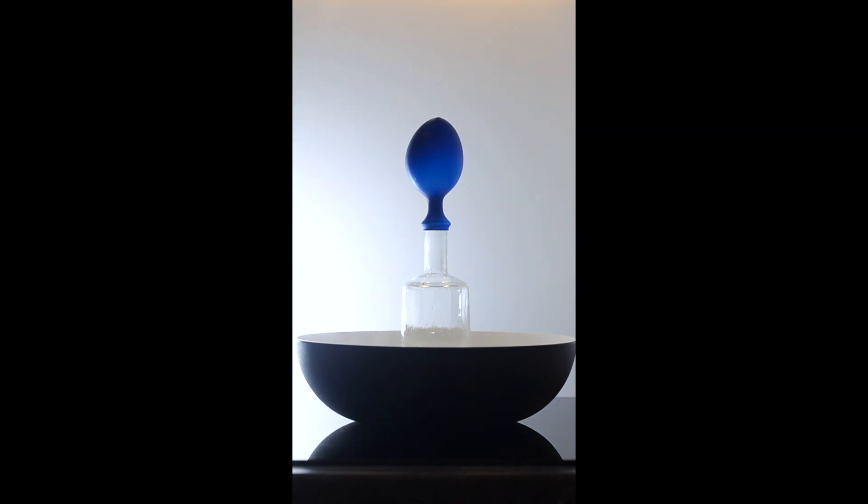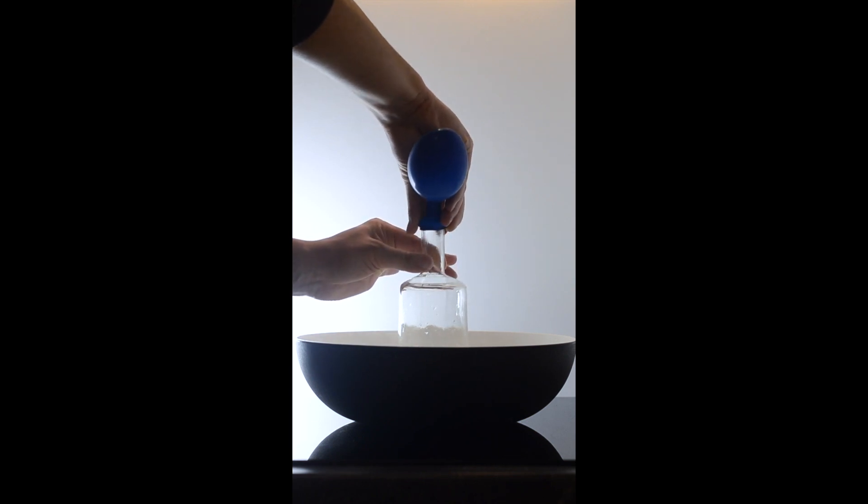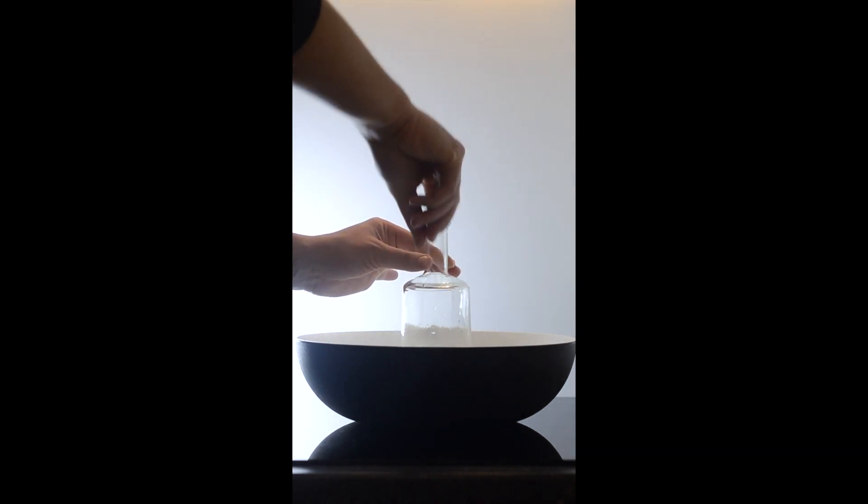I'm going to go ahead and put it in the middle of the pan.